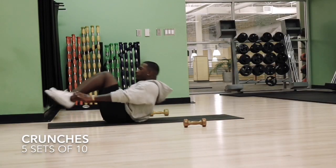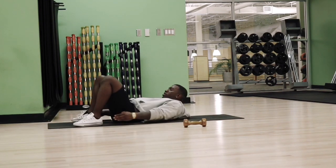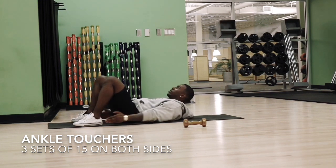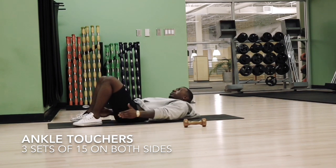Continuing right along with our abs, we're going to go ahead and do some crunches. I don't even know what these are called, but I'm just going to call them toe touches — or ankle touches. What this does is it aids in burning side fat, so your love handles are going to be gone after this.